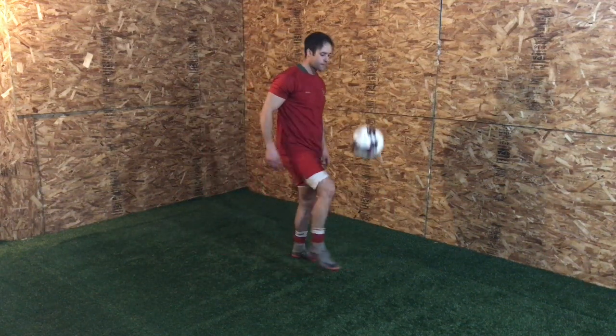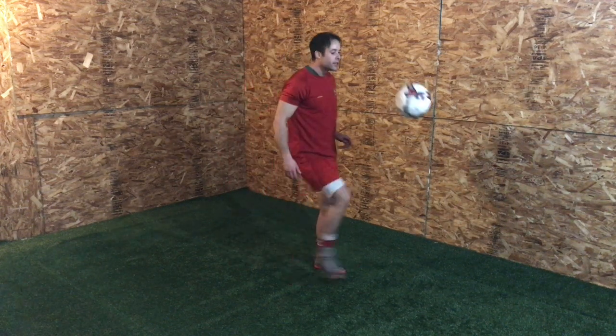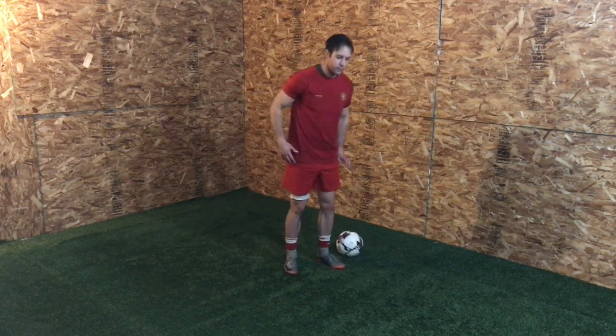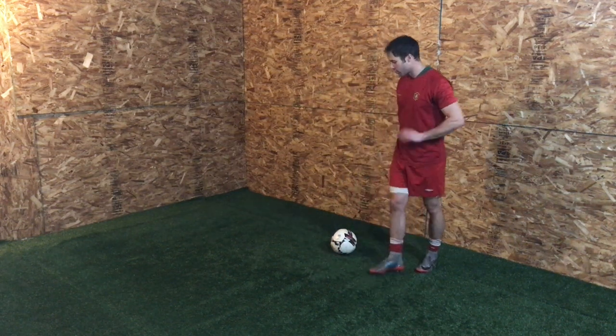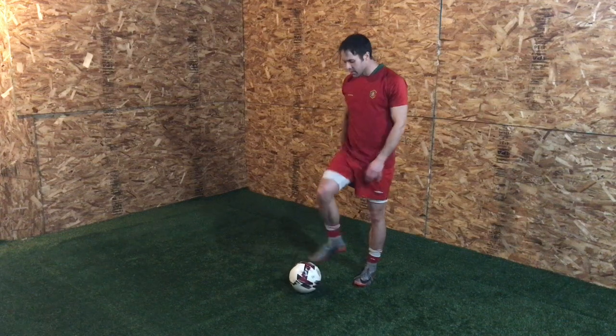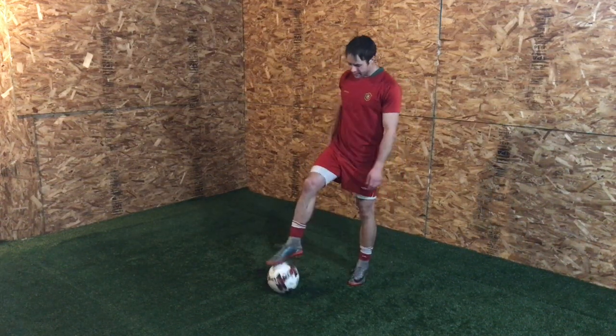I'm scooping under the ball, curling my toes up to the sky or towards my shin, and just releasing it. On your weaker foot it's gonna feel awkward — you're really gonna have to flex, really overemphasize that flex. You probably don't even have the ability to flex your foot with that much strength, but doing the skill helps you improve the strength in your weaker foot.